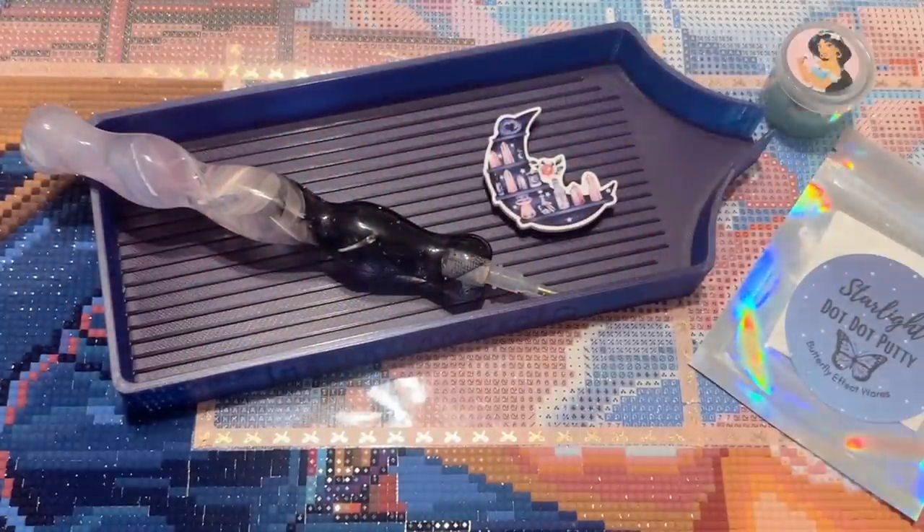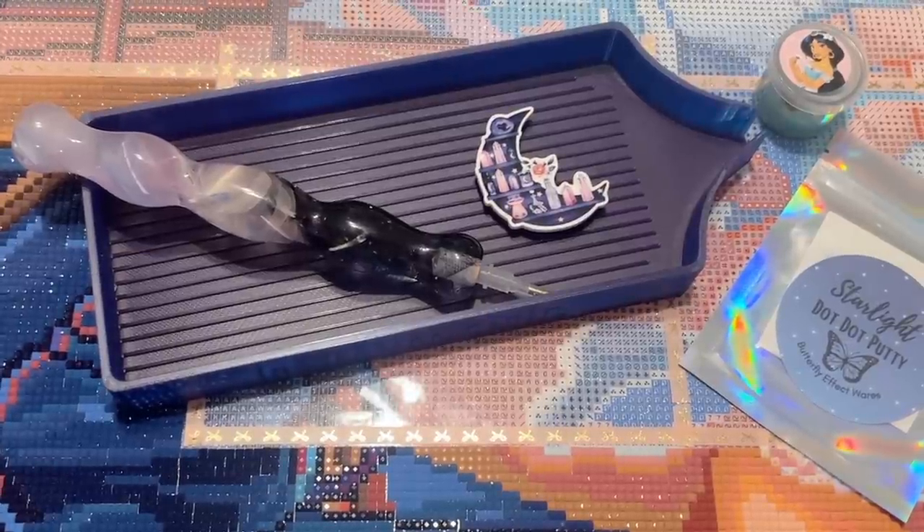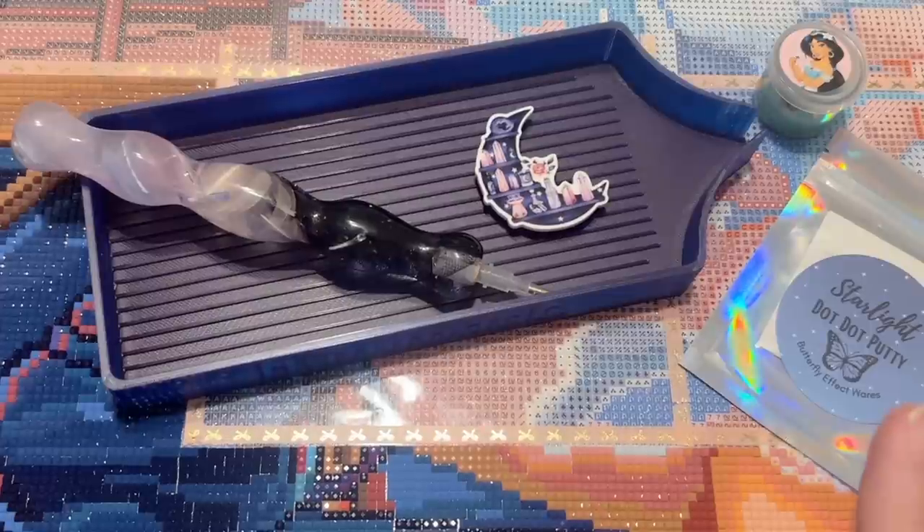Hello my friends, welcome back to my channel Diamonds and Washi. My name is Katie, and if you are new here, hello and welcome — I hope you'll consider subscribing for lots more diamond painting content. Today I'm here for my weekly WIPC chat. WIPC stands for Work In Progress, and chat stands for chat, so feel free to pull out your WIP and work alongside me.